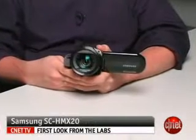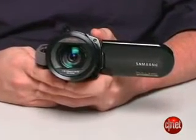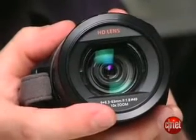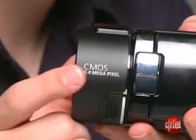Hello, I'm Phil Ryan, Senior Editor, CNET.com, and we're taking a look at the Samsung SC-HMX20 camcorder. It's a flash-based camcorder, which means it records to SDHC cards, and it can record full high-def video, going all the way up to 1920x1080 pixels, whereas its predecessor was limited to 720p. The HMX20 has a 10x optical zoom lens and a 6.4 megapixel CMOS sensor inside.